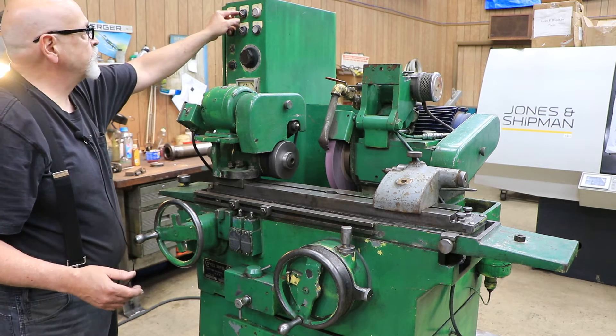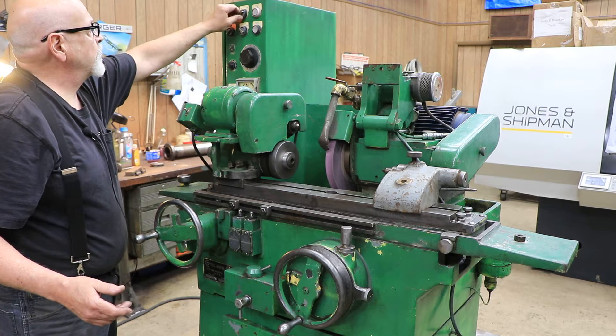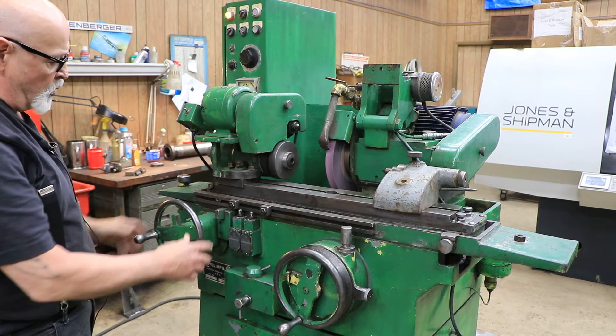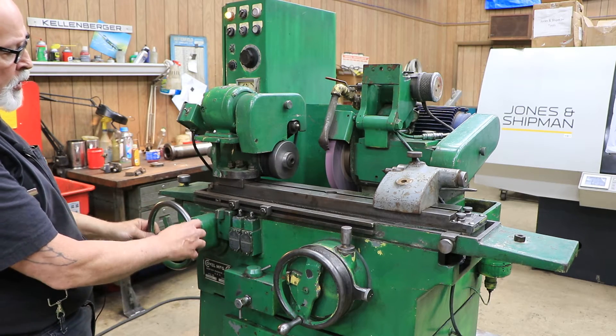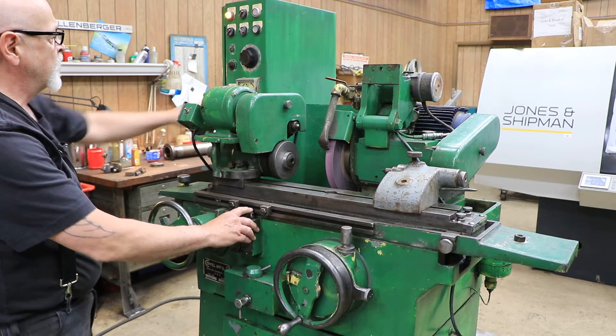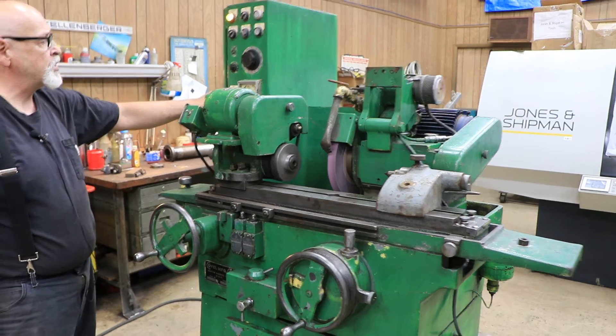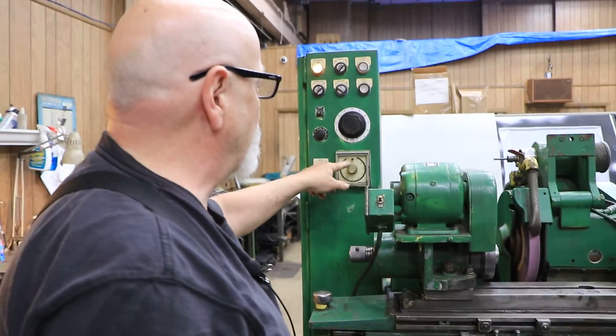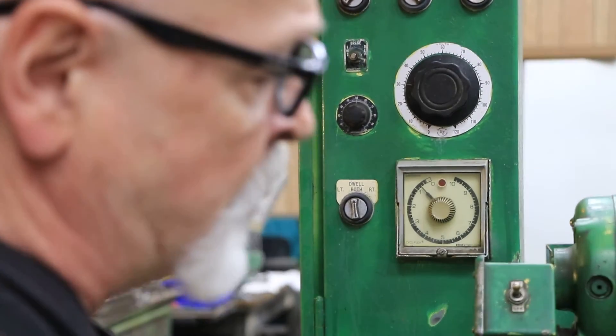To start the table you start the hydraulic pump — up until this point the hydraulic pump hasn't been on. To get the table moving you have to pull the hand wheel out as a safety measure, then press one of these switches. This here is a timer that counts down to zero, the light comes on, it goes down to zero, and then the table starts to move.